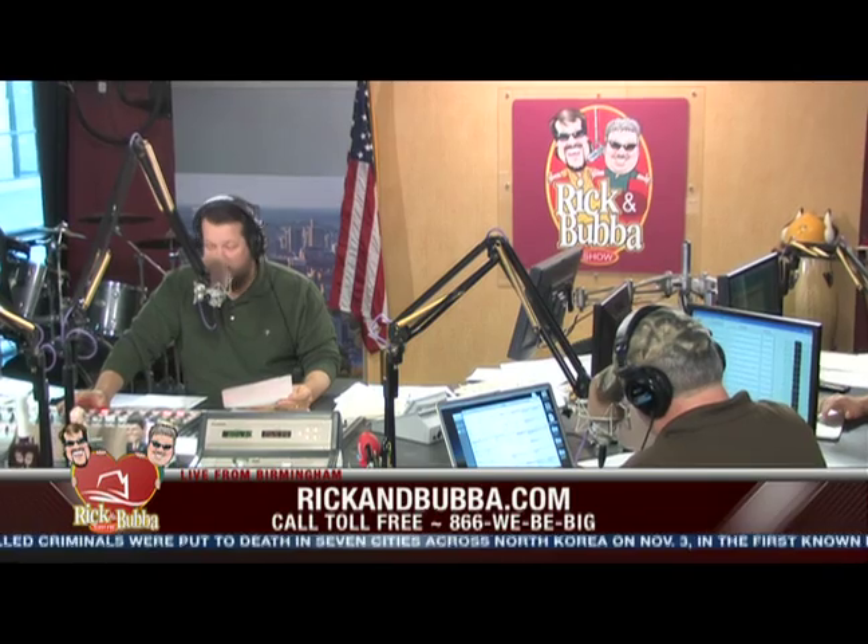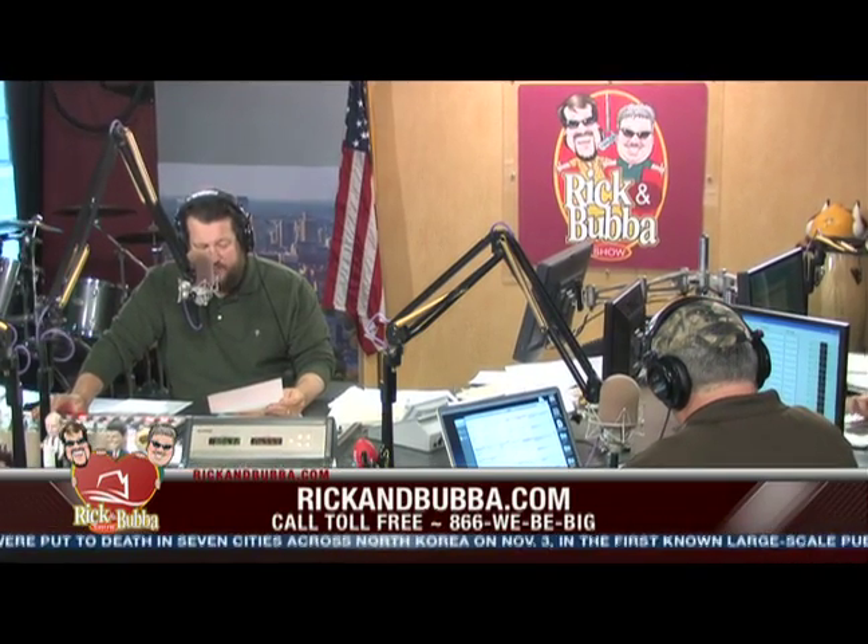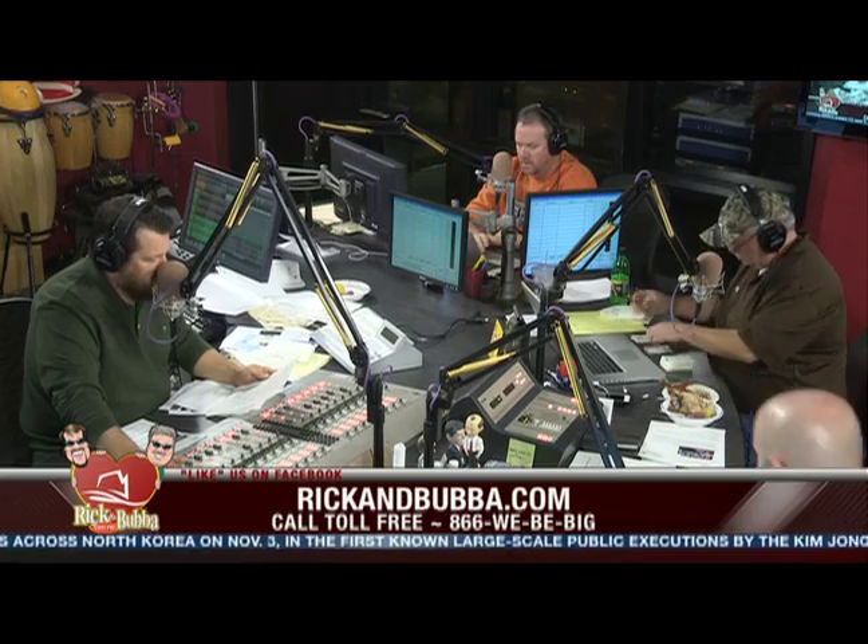Our brand new hour is beginning now, brought to you in part by Masterbuilt. Here we go, that most wonderful time of year, and we're sitting here as we speak enjoying delicious food from the Butterball Indoor Electric Turkey Fryer from Masterbuilt.